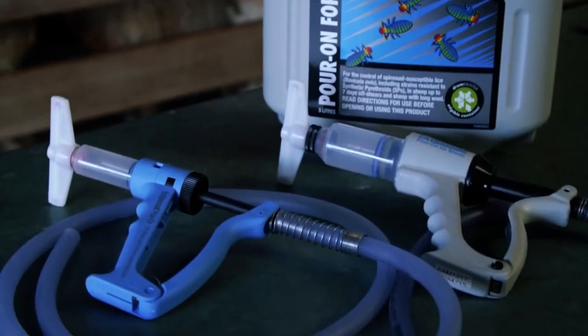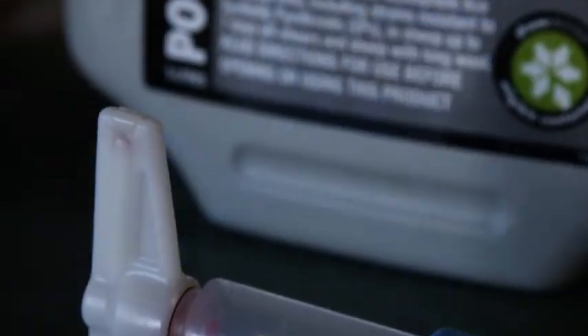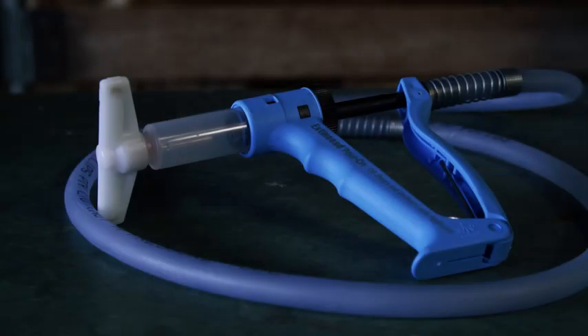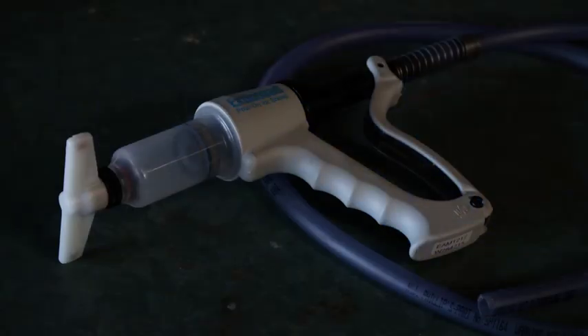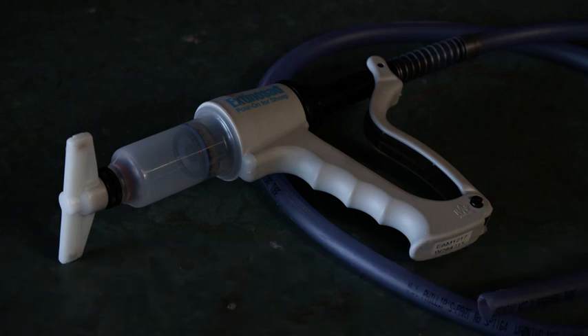Extinosad Poron can be applied using the 15 or 30 mil Extinosad Poron applicator, each fitted with a four-hole T-bar nozzle. The 15 mil applicator is recommended for use on unshorn suckling lambs and off-shears sheep weighing less than 60 kilograms. The 30 mil applicator is recommended for sheep off shears weighing more than 60 kilograms or for application to sheep with long wool.